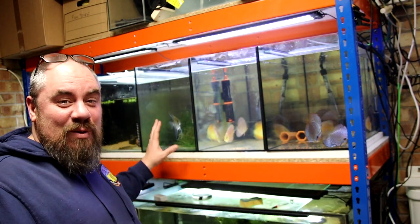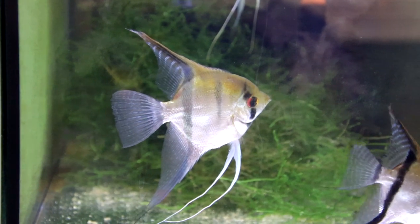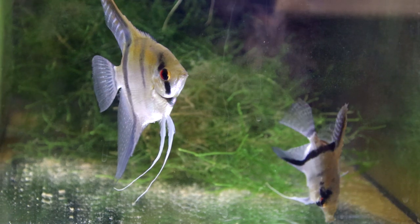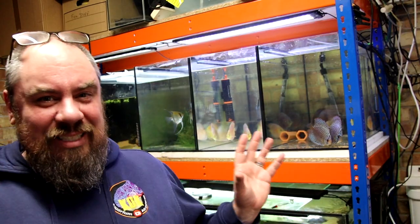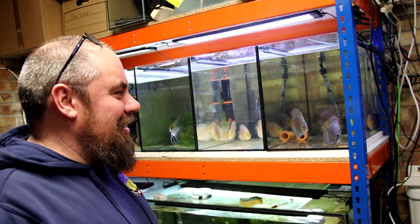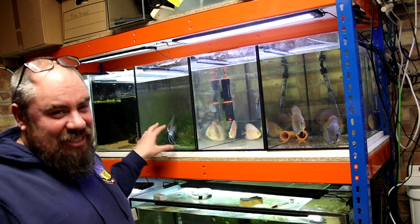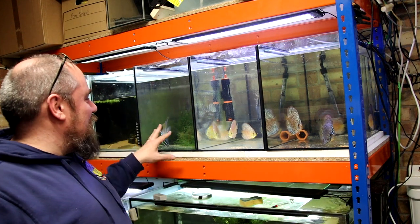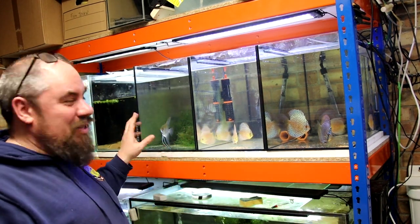In this tank here we've got the angels — these are my original angels that I've had for a couple of years, taken from the old house. I did lose a couple of angels when we moved everything around and Fishman Aquatic Skies came over and we built all the racks — a couple of them just didn't handle the move very well. The rest of them are doing fine though. We've had some breeding action — I've had eggs a couple of times off these guys. I moved them over to this rack and as soon as I moved them they laid, and then about a week later they laid again. They're currently sharing a tank with the sterbai corydoras.